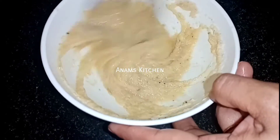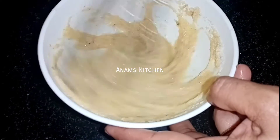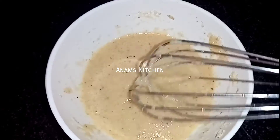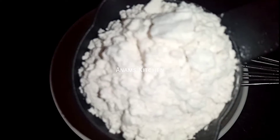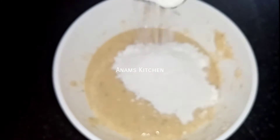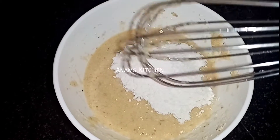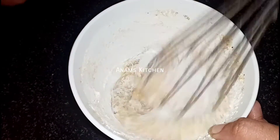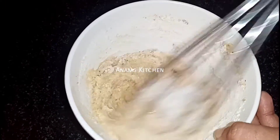If you add 1 cup of rava, we'll mix it in a little bit. Now, we have a small spoon in a bowl.